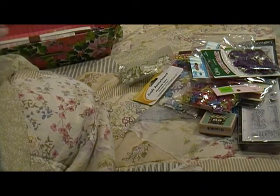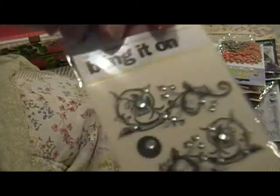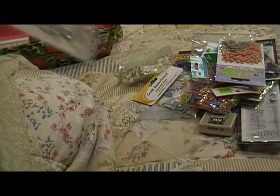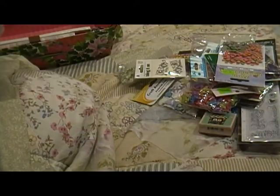And then here's some more — these are paper with bling in the middle, fall colors. And here's one of those 'bling it on' — I think it's a rub-on with bling. And then here's a Tim Holtz mini mask: flowers, leaves, and flourish. And some Flora Doodles tie-dye gypsy.